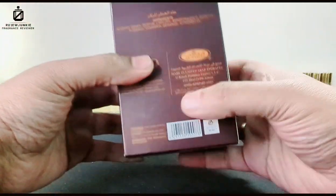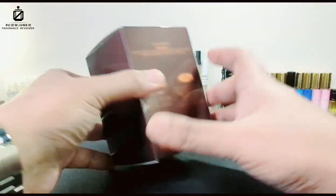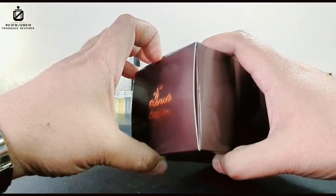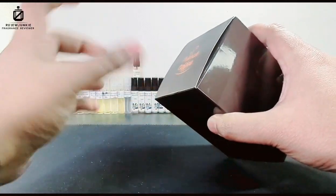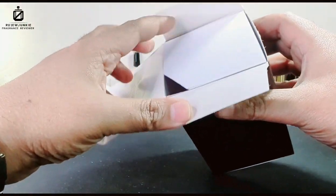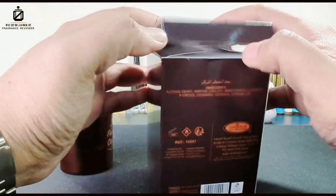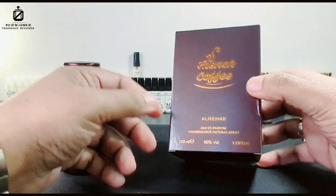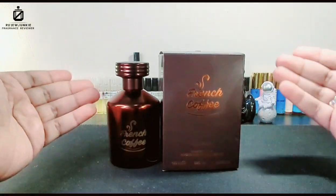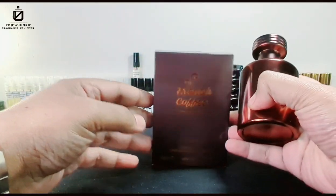This is from Al Rehab, which is now based in UAE. Previously, Al Rehab used to manufacture this in Saudi Arabia. A short story: unfortunately it wasn't selling well there, so the company transported all the old batches — whatever was manufactured in Saudi — to Dubai, because there was slightly more demand there. After that, Saudi stopped manufacturing it for Al Rehab.